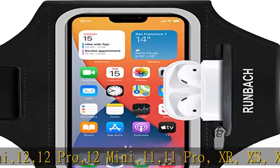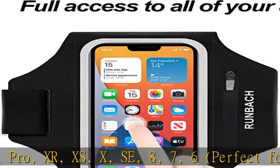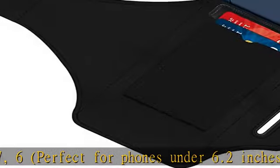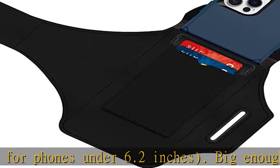Big enough to even keep your phone case on, offering full screen protection and allowing easy access to your phone's touchscreen and headphone jack. If for any reason you are not absolutely satisfied with this armband, just return or replace it.